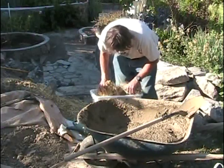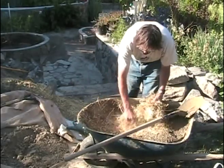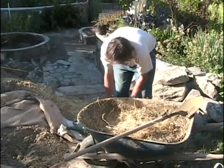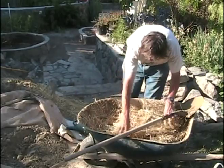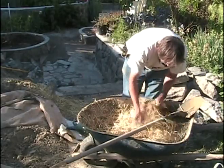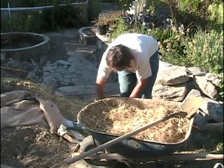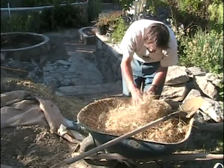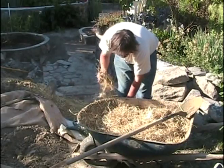Now we're adding the straw. I don't have any specific amount I add — I just add what I think is right. We're adding straw and I'm breaking up the little lumps in the straw as I go. So that's quite a lot of straw.